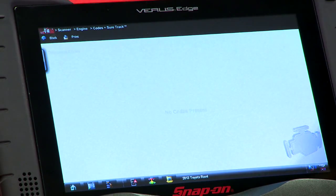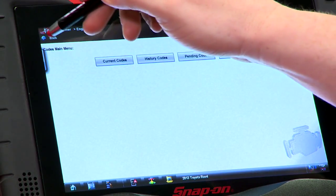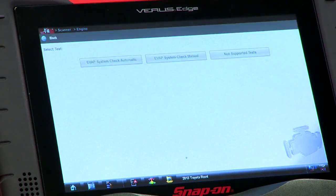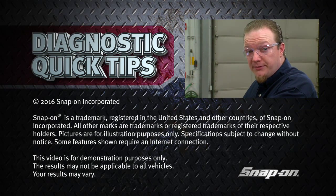So that's a good way to verify that everything is done and complete. If we back out of there, it's going to say you want to make sure that if there are any codes, you complete any repairs necessary, then hit continue again. Test is done — that'll save you five hours of wait.